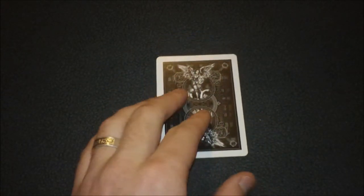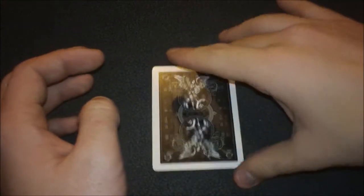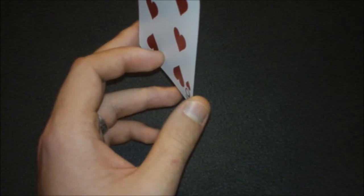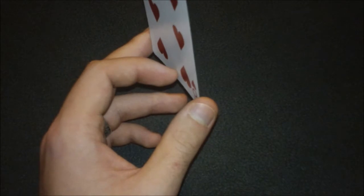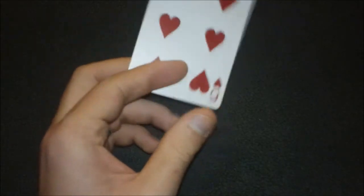Once you've forced the six of hearts, build up the moment. Recap with the second spectator: 'You picked out any card you wanted to — you randomly chose this one.' Let them look at it, then ask the first spectator what card they were thinking of this whole time. They'll say 'six of hearts,' you reveal it, and everyone should go crazy.